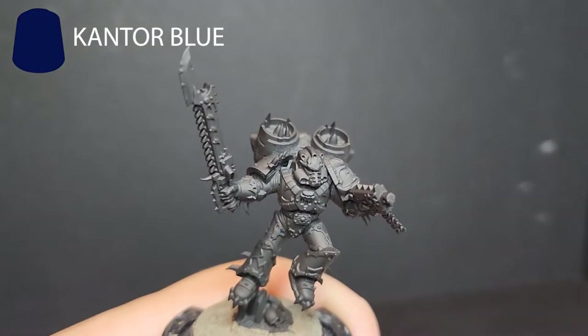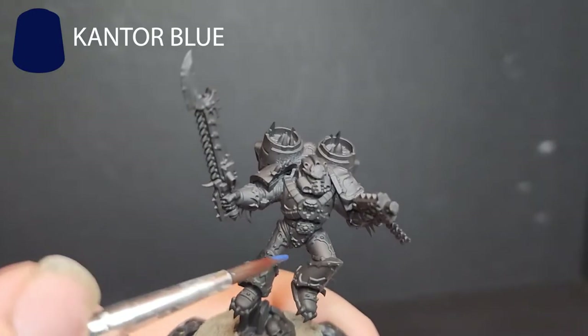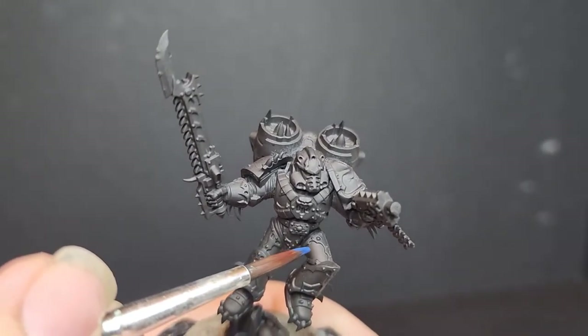Hello everybody, my name is SpoonsRattling, and welcome to Episode 3 of my Chaos Space Marines painting series. This episode is on Night Lords.